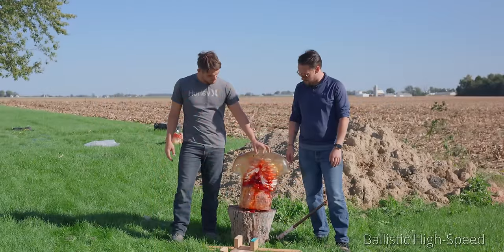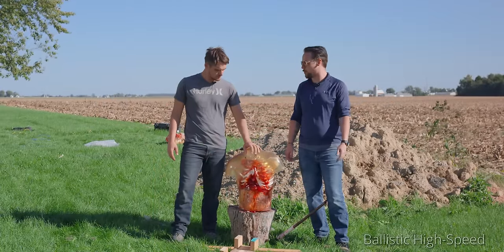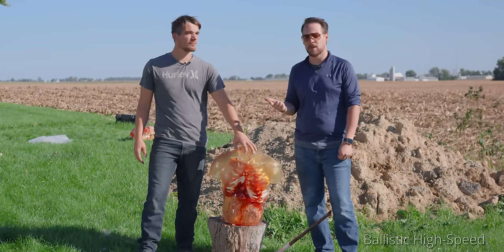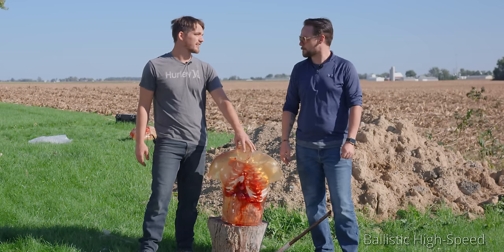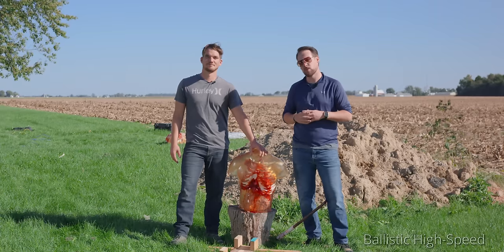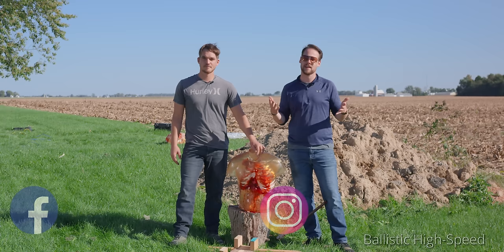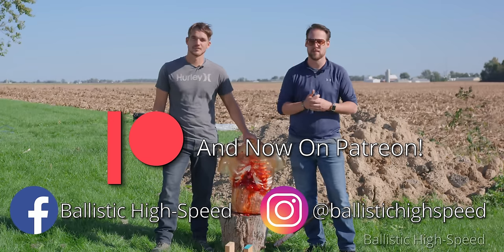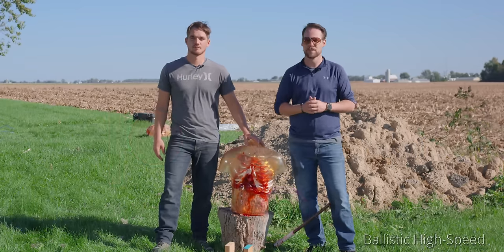I'm sure there's other stuff we could shoot through a torso and maybe we will sometime, but I'd say we covered some good handgun stuff, some good rifle stuff, and of course 50 cal — can't go wrong with that. The AK crowd's gonna be mad at us again. Thanks again for watching this episode of Ballistic High Speed. We'll see you in the next episode — be sure to follow us, like us, subscribe, all the good things. We put little teasers on Instagram and Facebook every now and then, so if you want to see some content before it actually comes out, that'd be the place to do it.